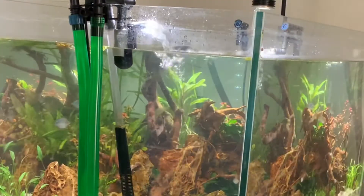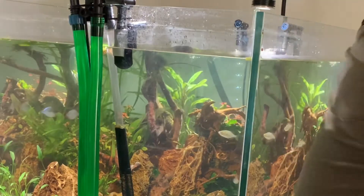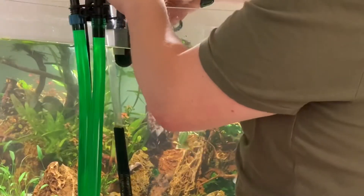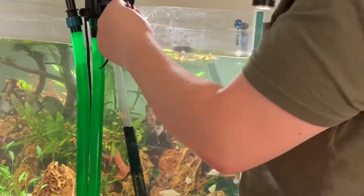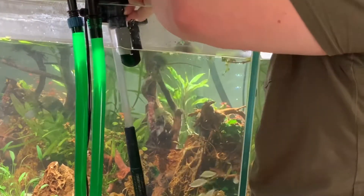First off, what we're going to do is just turn off the filter at the mains. Now I've got some zip ties on these to hold them together, because I didn't have the little suction cups to keep them in place, and obviously I didn't want either of them falling out of the water. So I'm just going to cut away the zip ties so that those are free.